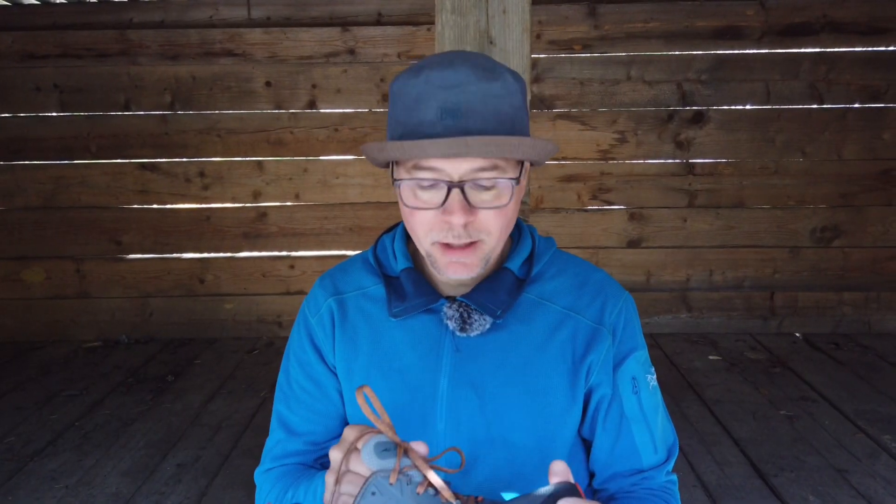Now it is time to take a closer look at the Ultra Timp 3s and see if it is any good. First I will tell you the background story of how I ended up in a pair of Ultras. I started this year out by buying a new pair of trail runners and did a full review of that shoe.